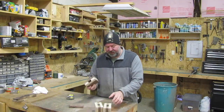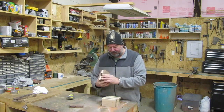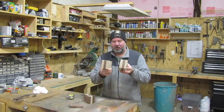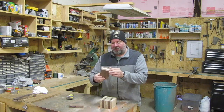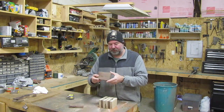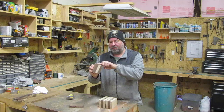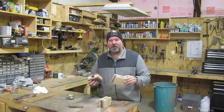I took the blanks out of the clamps this morning and sanded them a little bit. There are two with hard maple on the outside and walnut on the inside, and one with walnut on the outside and maple on the inside. I'm going to take all three of these over to the router table and put a little chamfer edge on all these square corners, and then we'll get going on the handles.